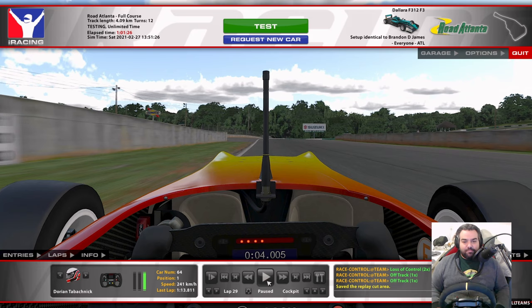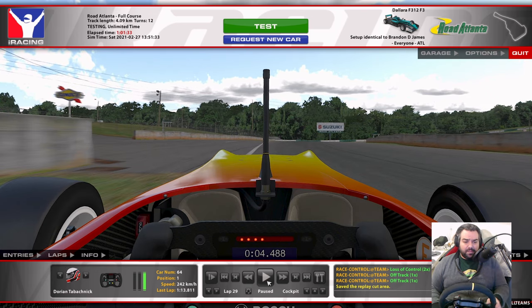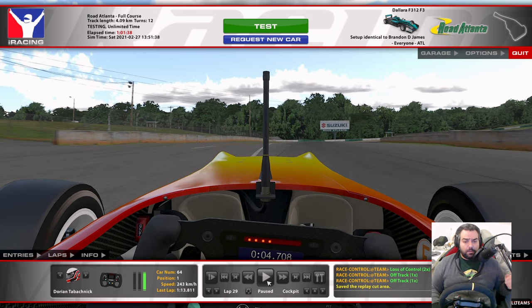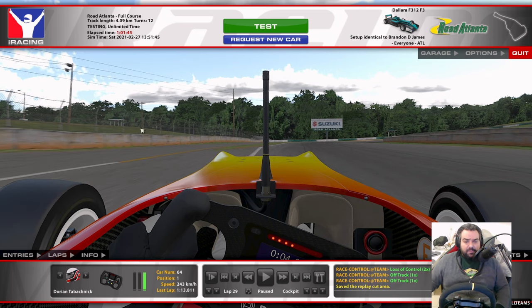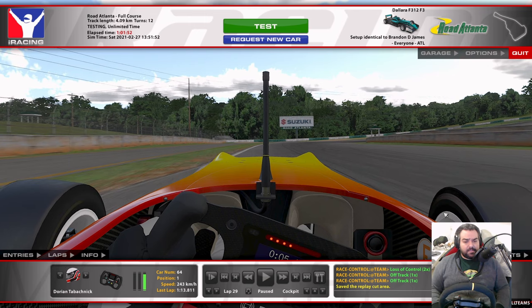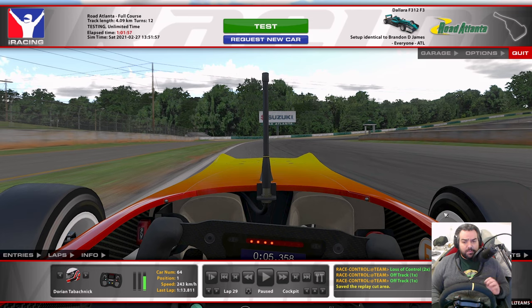We're coming up to turn number one. Let's look for a braking point. Initially we're going to start turning in before we brake here. I'm steering a little bit from the left, trying to go across the white line, put my left wheel across it. That's just to widen my approach, widen the arc into turn number one. And you have this little triangle here — this little point where the white line meets the grass. That's our lifting point.